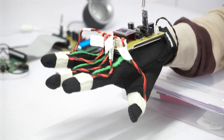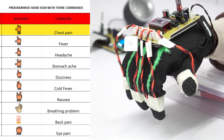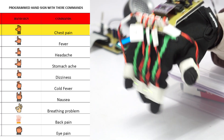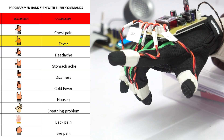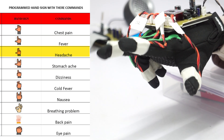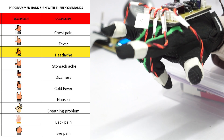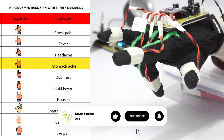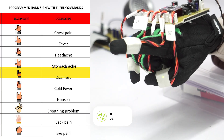Currently, the system can recognize and speak commands such as chest pain, fever, headache, stomach ache, and dizziness.